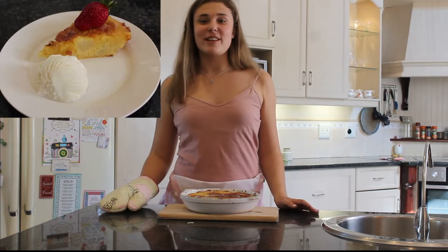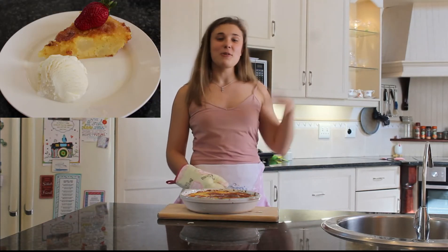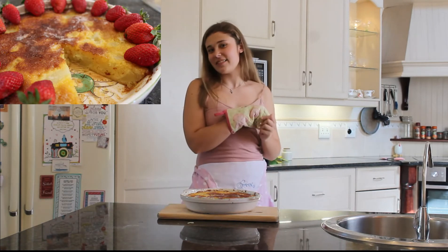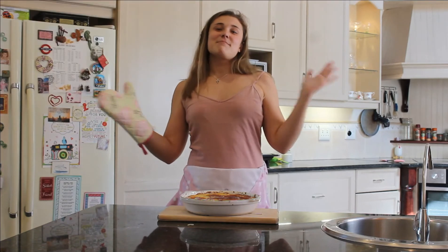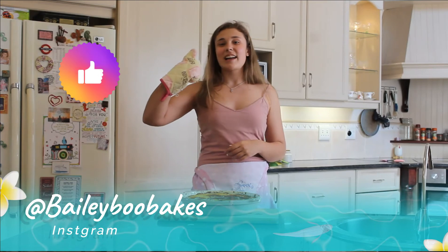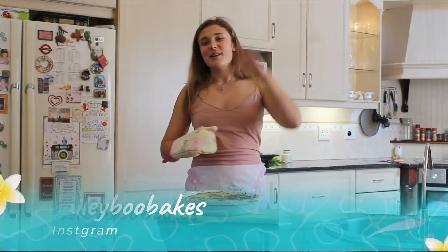I really hope you enjoyed this video, and thank you so, so much for watching. Please make sure to check out all my previous videos and my next video, which will be a chocolate cake video. Please remember to follow me on BabyBoooBakes on Instagram, and remember to like and subscribe to my channel. Thank you so much. Bye!